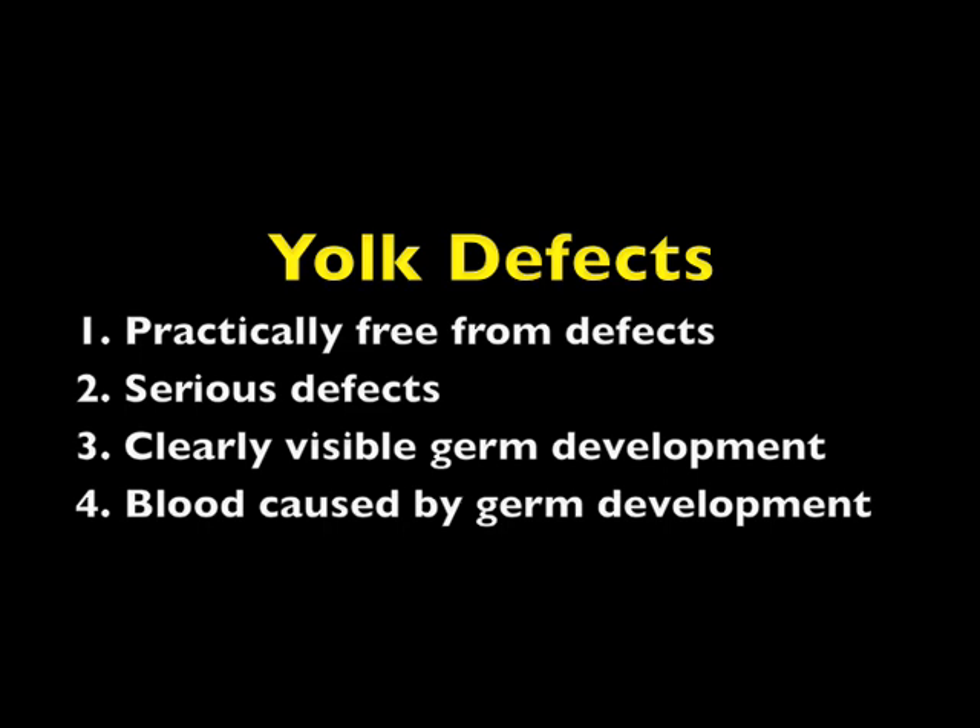Clearly visible germ development means development of the germ spot on the yolk of a fertile egg has progressed to the point where it is plainly visible — it has a definite circular area or spot but with no blood in evidence. This makes the egg a B quality. Finally, when blood caused by development of the germ in a fertile egg appears as definite lines or as a blood ring, this is considered a loss egg.